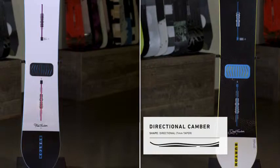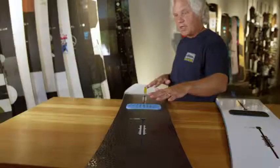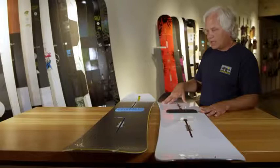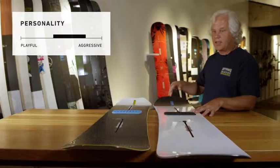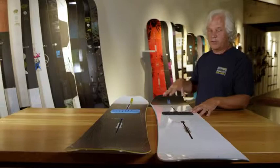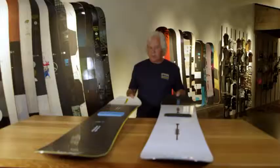The directional one has a setback stance by 25mm, and this puts you a little bit further back on the sidecut along with the taper, which is good for all-round turning. The sidecut on these boards is a little bit deeper than some of the other models we have. The boards are also a little bit stiffer, and the added stiffness with the sidecut is really powerful getting in and out of turns and holding power once you are in a turn.